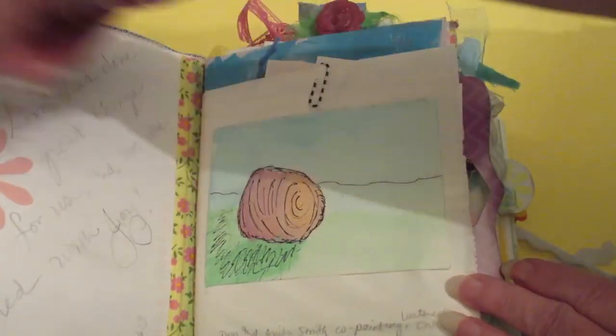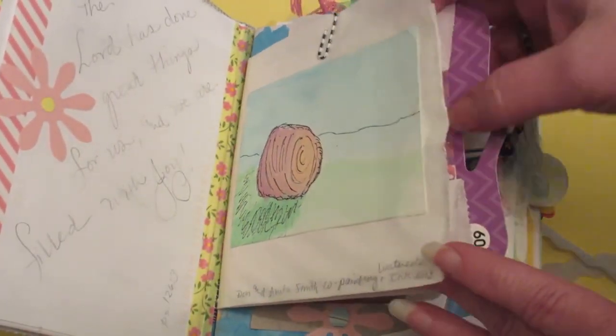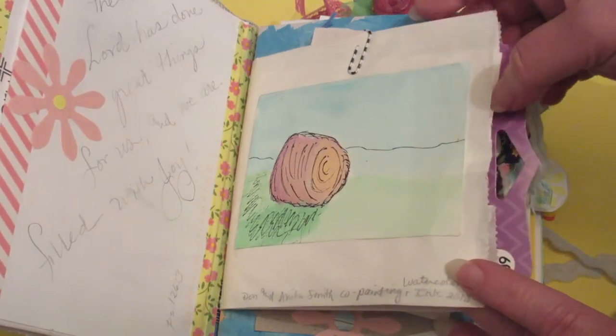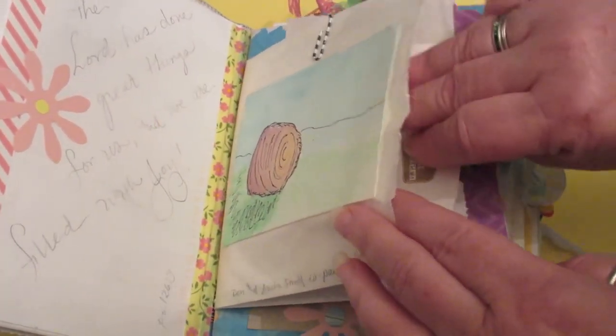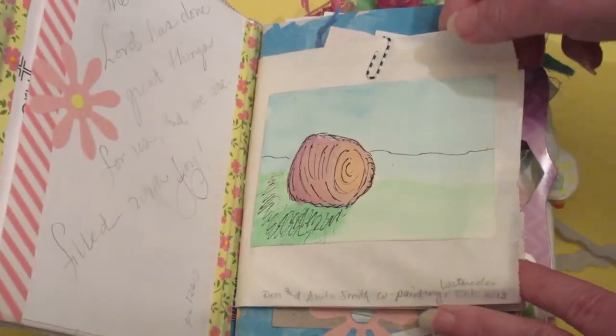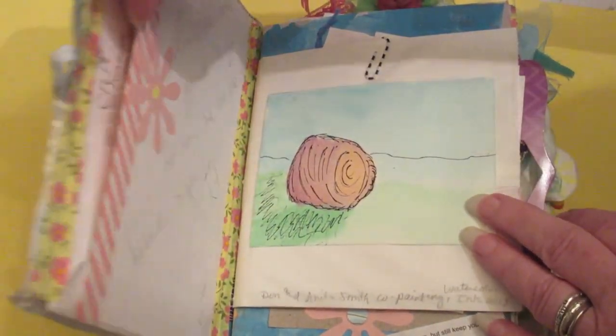I got a ribbon tie. I used all kinds of odds and ends that were left over from other projects — a little watercolor that I'd done with Hubby. It was going to be tossed because it was just a little experiment, so I thought I'd stick it in here to bring me a little happiness when I open this thing. There are envelopes on the inside